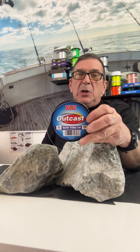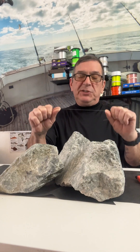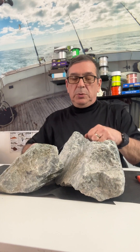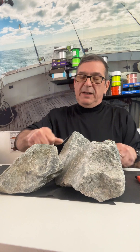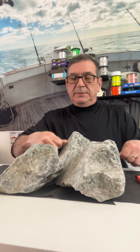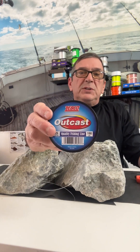Next we're checking the Zebco Outcast 25 pound monofilament fishing line for abrasion, testing how abrasion resistant this fishing line is. One, two, three, four, five, six, seven, eight, nine cycles. Zebco Outcast went nine cycles — that should be enough to get the fish out of the structure.